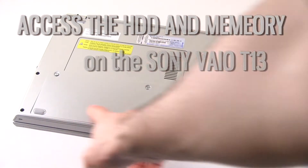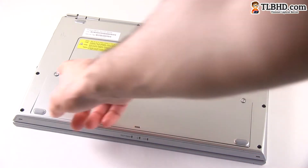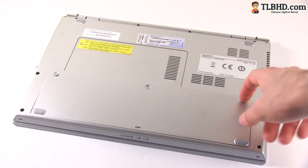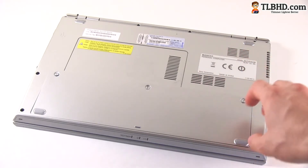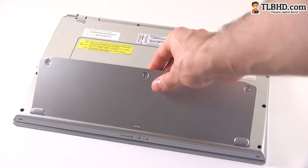The battery is this one and it's screwed in place by these three screws. I already unscrewed those because it's going to take a little bit of time, and once you unscrew them it's quite easy to remove the battery.